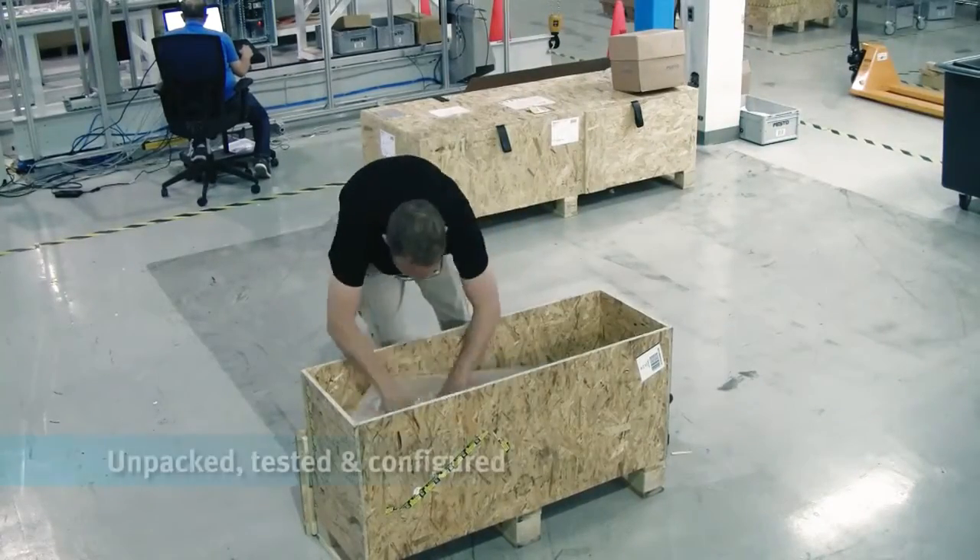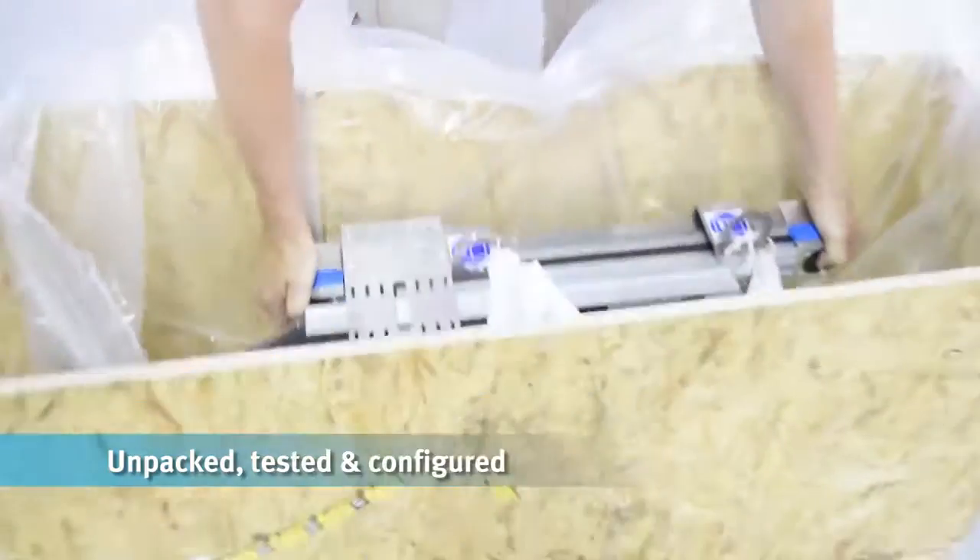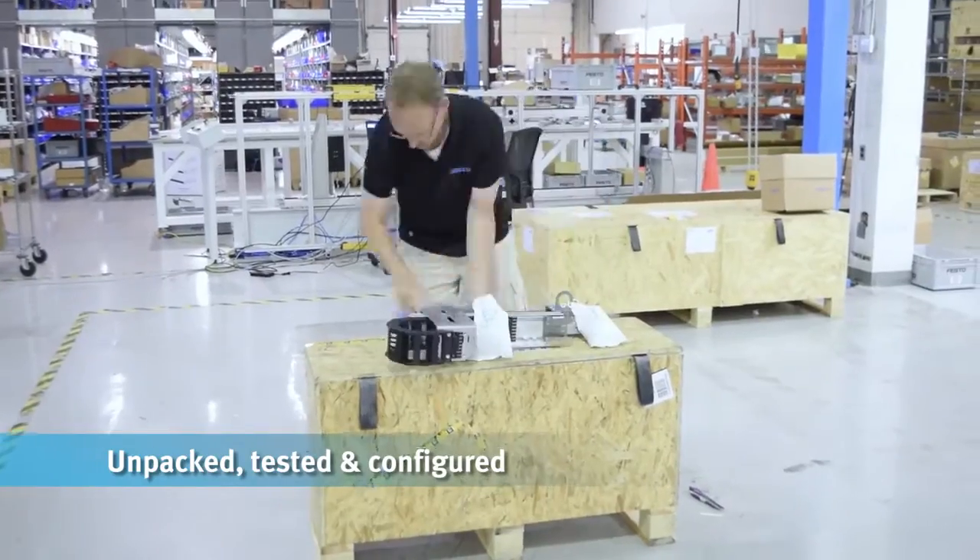Within three weeks of order, the system will arrive assembled and tested. Just unpack and mount — it's now ready for motion.